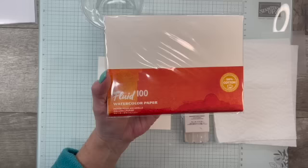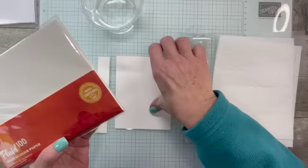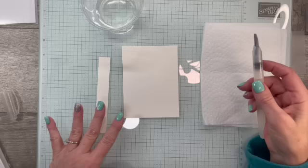I'm going to start with Fluid 100 — this is our beautiful watercolor paper. It is 100% cotton; you get 10 sheets that are five by seven inches. Very high quality, very thick watercolor paper. I'm also going to bring in our water painters. Our water painters have three different sizes: a very small brush, a medium brush, and a big brush. I'll be using the big one for this watercoloring technique.